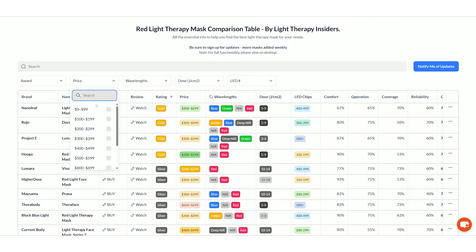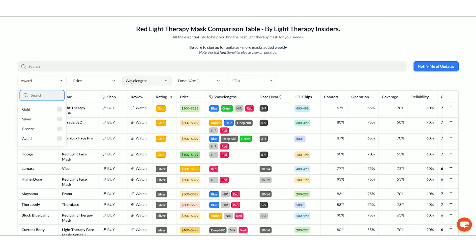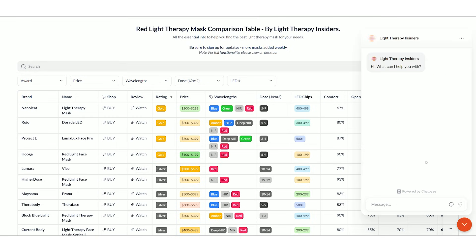If you're shopping for a mask I've got a really cool shopping tool — I'll put it down below. You can compare all the masks I've tested, see all my notes, pricing, power output, and wavelength. If you're confused by all the data, click the little chat box in the corner — it pops up an AI shopping tool that I've trained myself. It's very cool, have a play with it.